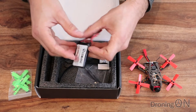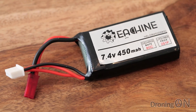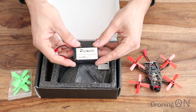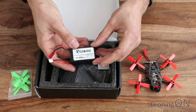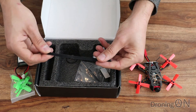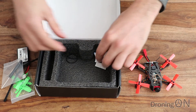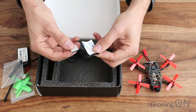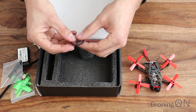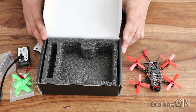We've got a battery which is a two cell 450 milliamp, which should give us between two to three minutes of flight time. It's an ATC discharge rate battery as well which is very high and that's good — it means the battery is not going to bloat as easily. We've also got a battery strap, velcro, a tool, a little screwdriver and an allen key, some sticky pads, and elastic bands. So that's what's in the box.